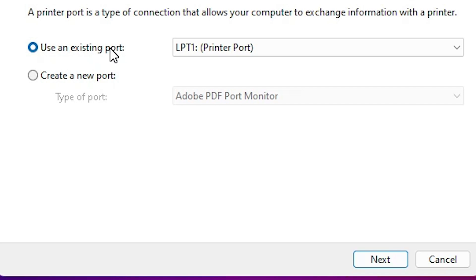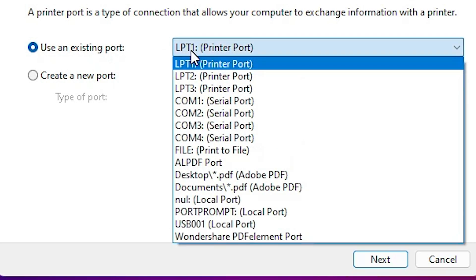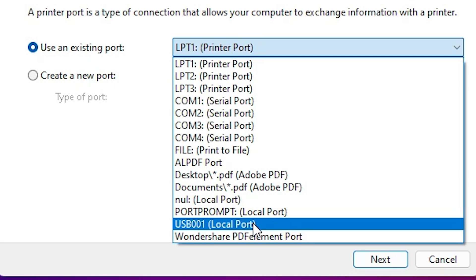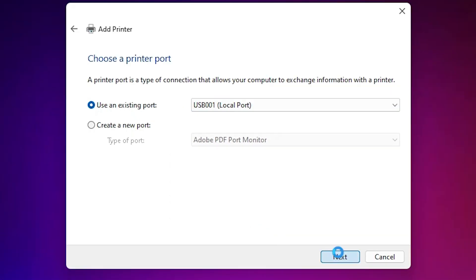This is the most important part of the installation. Click here on the port dropdown. If you find a DOT4 or HP printer port listed, select that HP port. If you do not find any HP port, then select a USB port — USB001, USB002, USB003, or USB004; select whichever USB port you find. Click 'Next'.